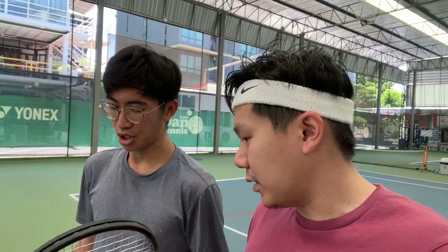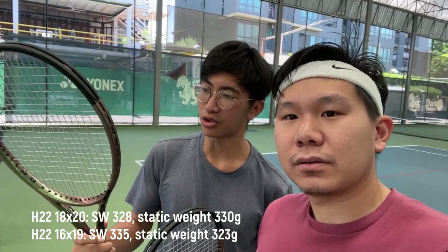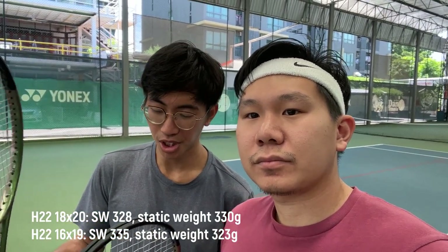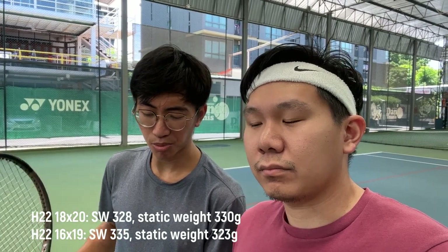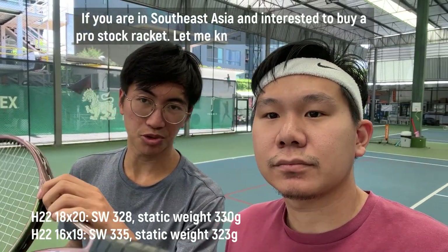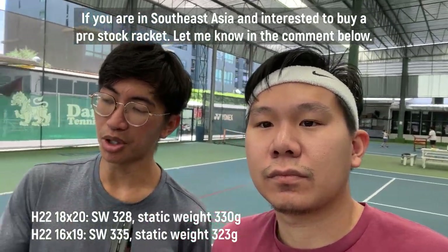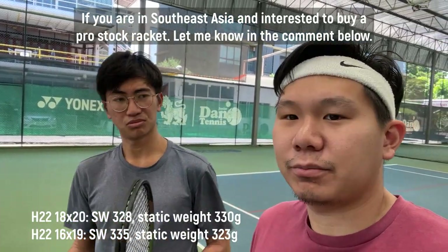Do you know the spec on this thing? The swing weight? For the 18x20 we have roughly about 328 swing weight with Tourbite Soft 1.2. For the 16x19, slightly heavier — a bit more weight in the head — looking at around 335-336 swing weight. Static weight on both: the 16x19 has no lead in the handle, so about 320-323 grams, and the 18x20 is about 330 grams with some weight in the handle. That sounds playable for me.